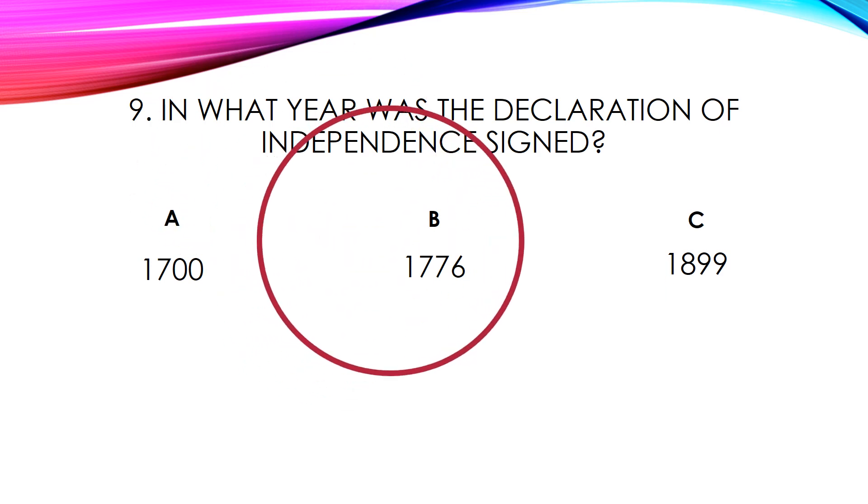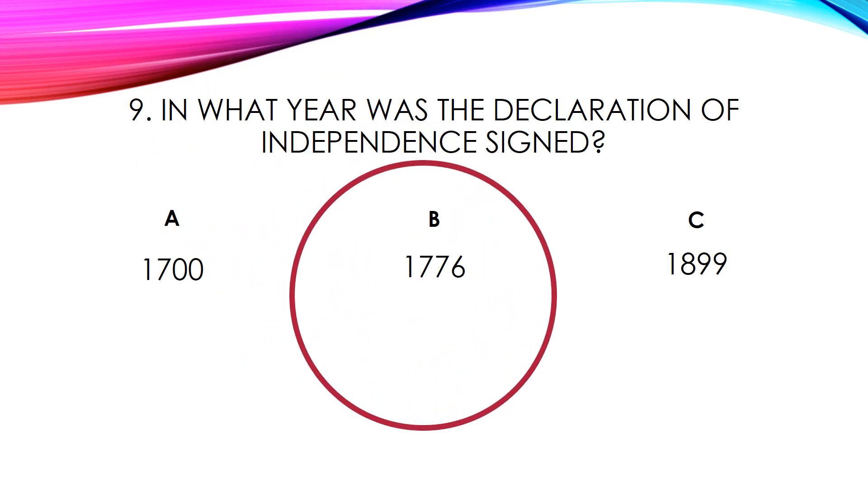Number nine. The answer is B. The Declaration of Independence was signed on July 4th, 1776. Let's see what our final exercise is.